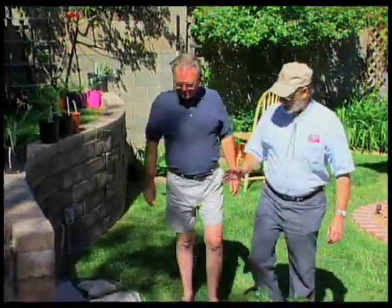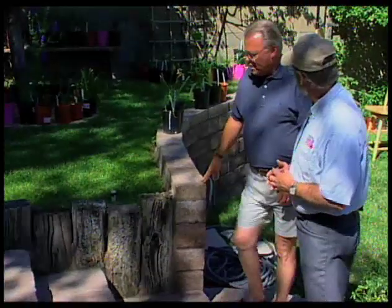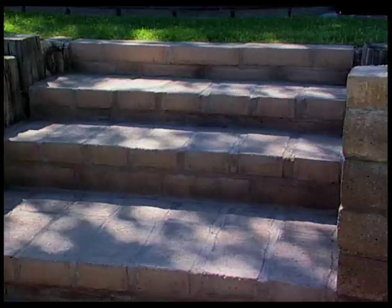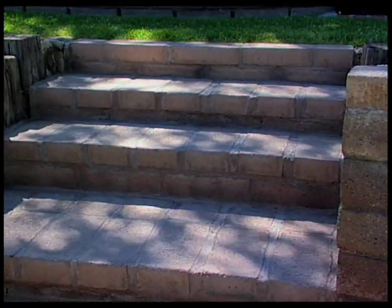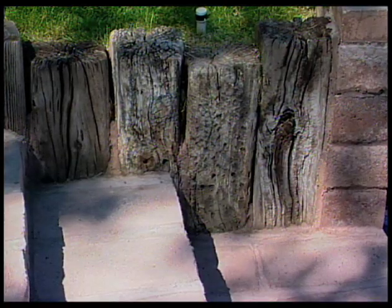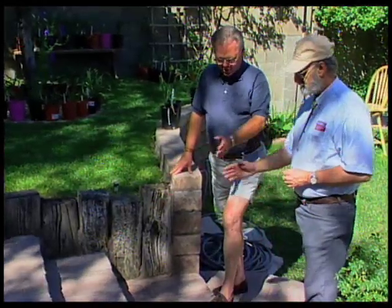Walking through the garden, Curtis admires the graceful curves of the wall and notices where wood and block come together. Alan explains that originally this area was all a railroad tie staircase, but over time the wood wore down and became less safe. Last year he removed the railroad ties and replaced them with block. He likes the complement of railroad tie and block together because it gives tone and texture to the yard.